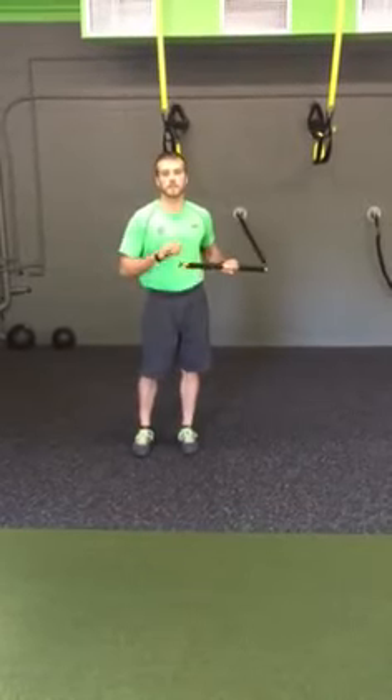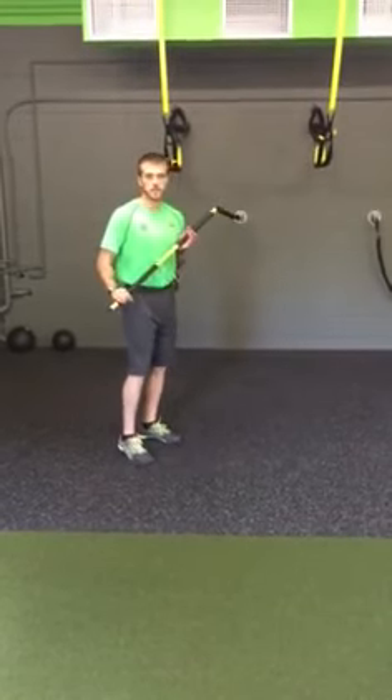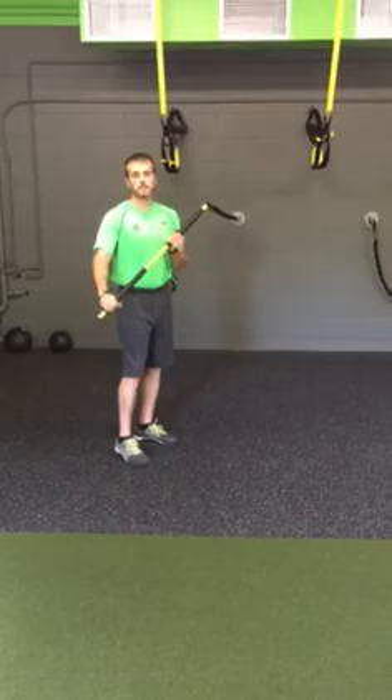Hi, I'm Jordan Rudolph of Unity Fitness and I wanted to go over the Rip Squat Stack. This is an awesome exercise for your lower body and your core, so it's a compound movement.